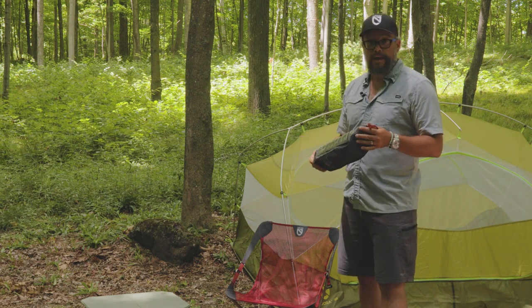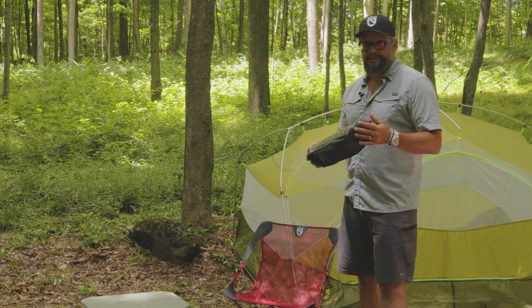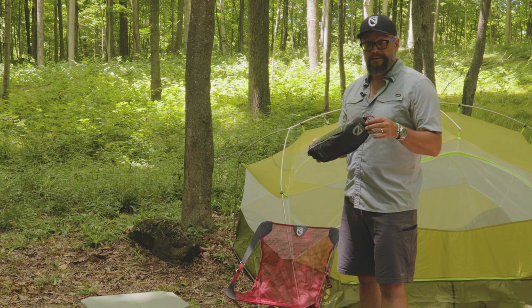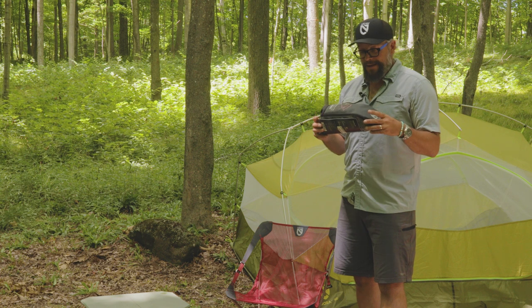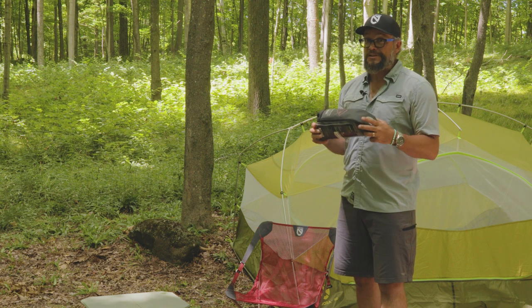It's one of the most comfortable chairs I've ever used. Small enough to take almost anywhere with you. I would even take this backpacking, even though it's a little bulky and a little heavy — I think that extra comfort is just worth it.